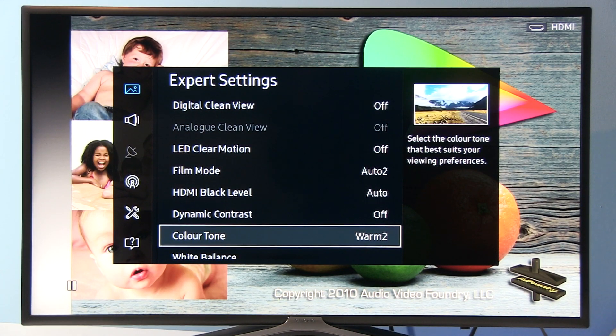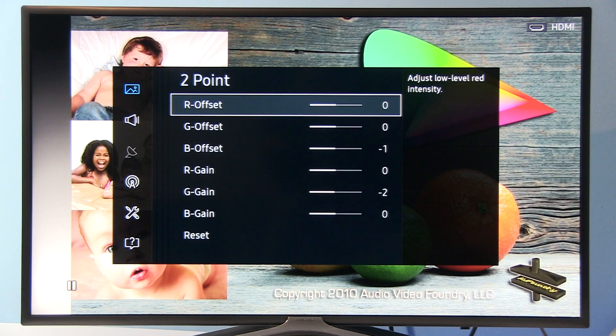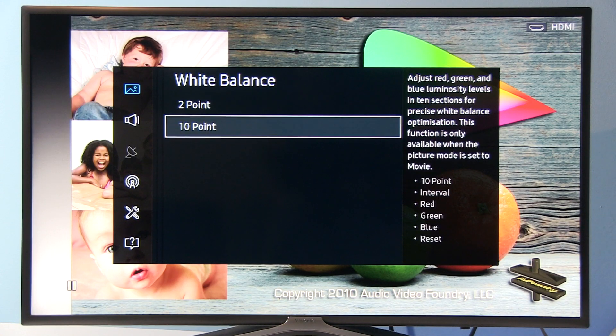Color Tone by default gives very precise grayscale, so keeping it at Warm 2 will give you a great result. For White Balance, since grayscale was very well set by default, I only did a two-point adjustment: Blue offset at minus 1 and Green gain at minus 2. This gave a very flat grayscale from 10 percent up to 100 percent and overall a very nice result.